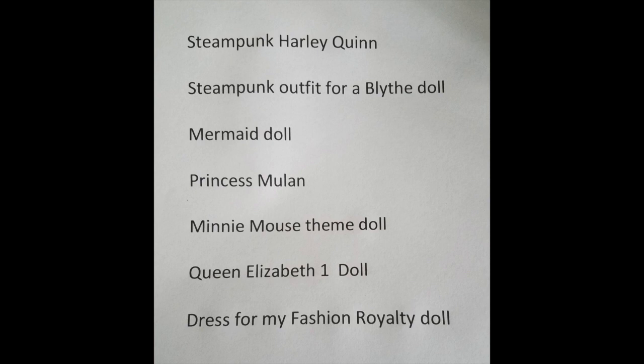The first option is Steampunk Harley Quinn. This was suggested because we did the Steampunk Poison Ivy, and Harley Quinn is Poison Ivy's best friend in the comic book world so they would go together well. There's also a steampunk outfit for a Blythe doll, and a mermaid doll which would be something kind of different. I also had a suggestion to do Princess Mulan from the Disney cartoon and then a Minnie Mouse themed doll, which would be interesting — never done anything like that.